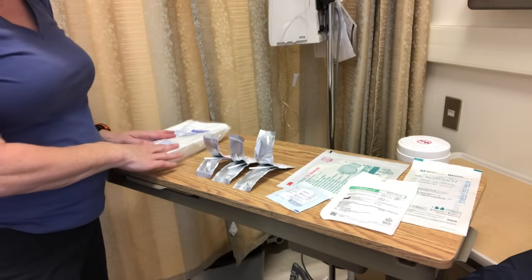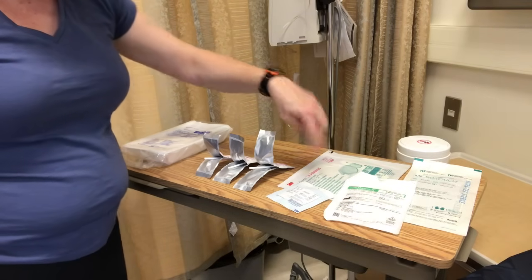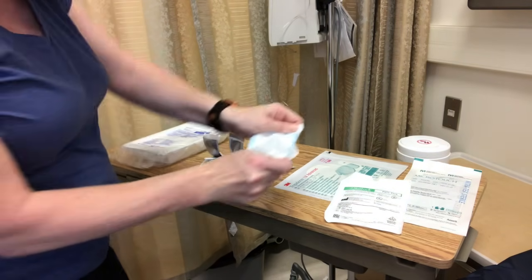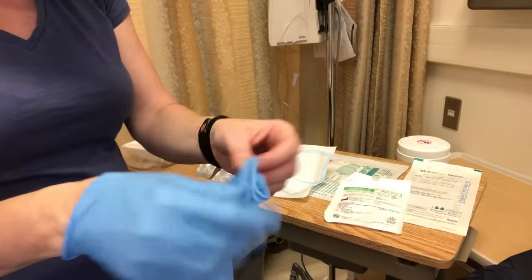If you were to open up your sterile dressing tray at this point, the items you would be putting on it would be your Tegaderm, your STAT lock, and the sterile dressings inside. I'm going to open this in case I need a sterile dressing to help take off. I'm going to put on my clean gloves and then we're going to start to look at this PICC line.